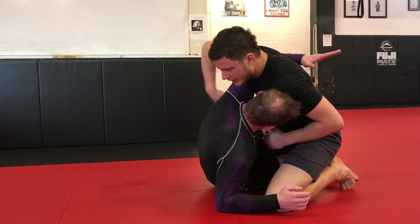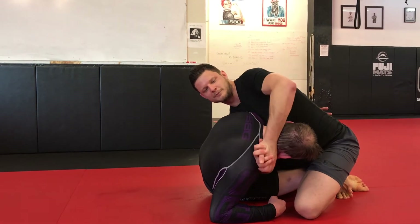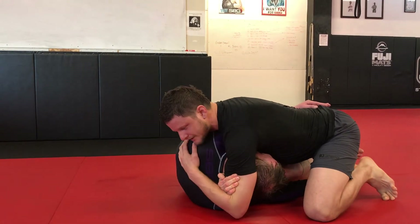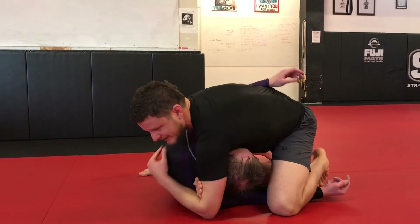So he gets his underhook. I'm gonna shoot my hand through as much as I can, tip my shoulder to the sky. He's still got a little posture so I'm gonna clasp my hands and break him down. From here, slide up reaching as deep as I can towards my tricep, circle my leg out to side control, step immediately over to mount and pull everything up tight.